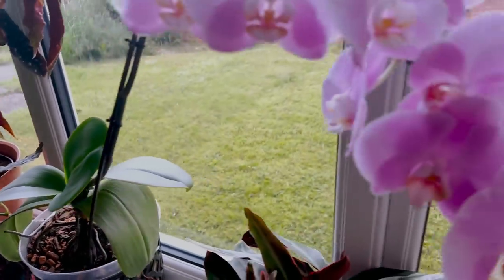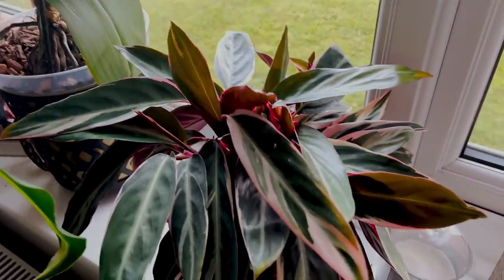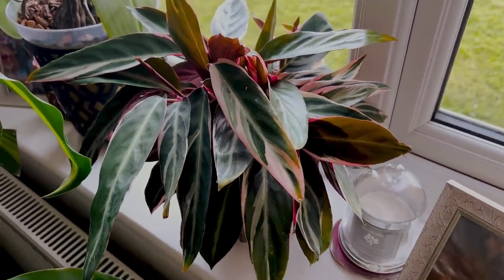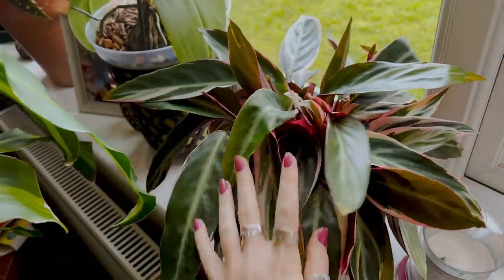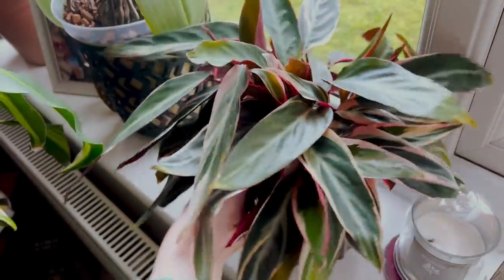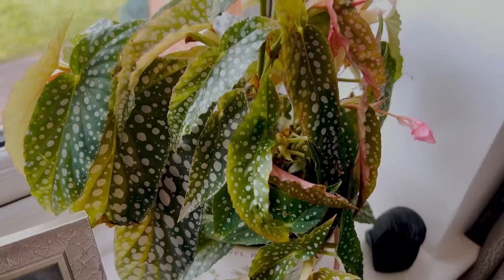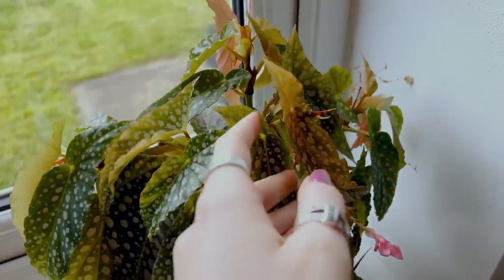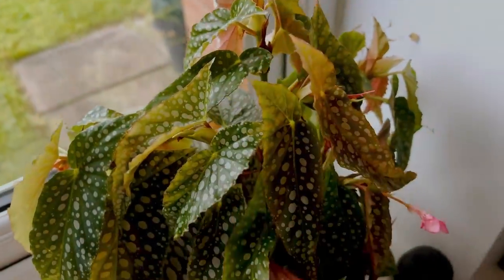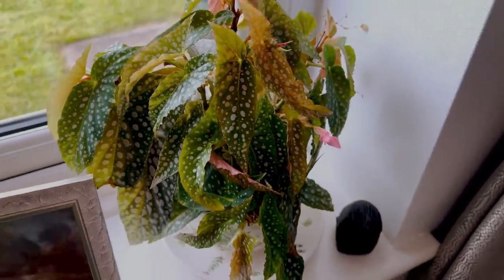Down here I have an orchid which is flowering for me at the moment. Down here I have my Calathea triostar — I couldn't think of the name of it then — which is super pretty. And over here I have Begonia double dot. It's like the Begonia maculata but it's a little bit more pink when it comes through on those new leaves, and it has pink flowers whereas the maculata has a white flower. So yeah, I've showed you all the plants downstairs. I'm now going to show you all the plants upstairs.